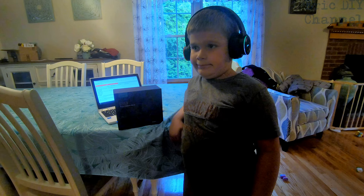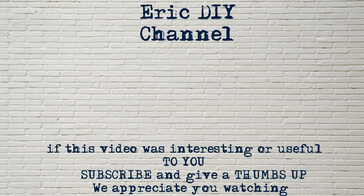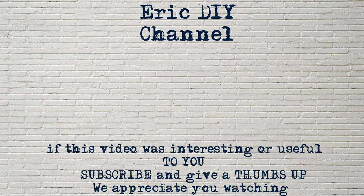If you'd like to purchase the Picoon B9 wireless headphones, please look for a link in the description below — we'll send you to Amazon. Every purchase helps support the Eric DIY channel. If you like this video and want to see more, please give us a thumbs up and push the subscribe button. Also hit the bell notification icon so you'll be notified of all future Eric DIY video releases. If you have a product you'd like reviewed, please contact Eric at eric5150diy@gmail.com. Have a great day!